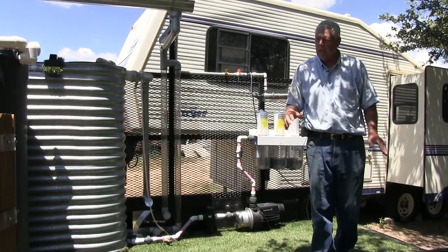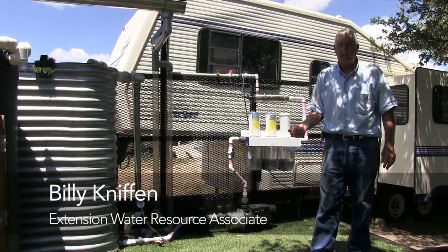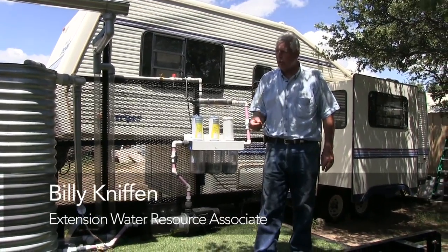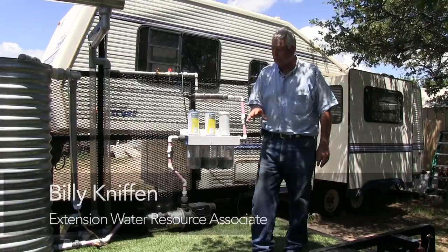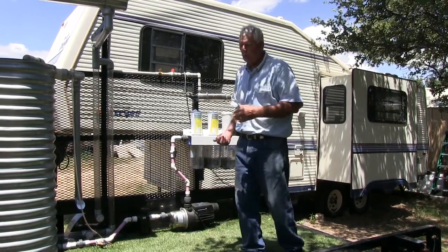This is a trailer that's going to be utilized so that agents can use it, whoever they want to check it out. It's been built with Rio Grande Basin Initiative money and so it's got several systems on here that I would like for you to understand how each one of them works.